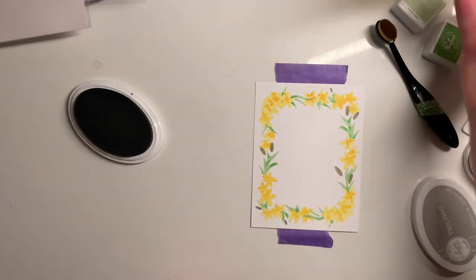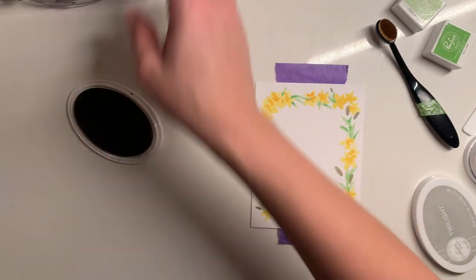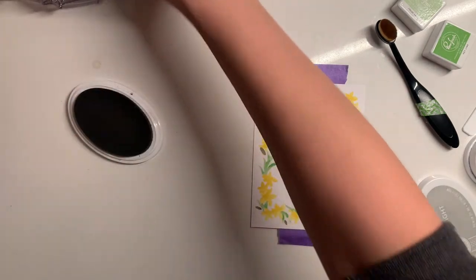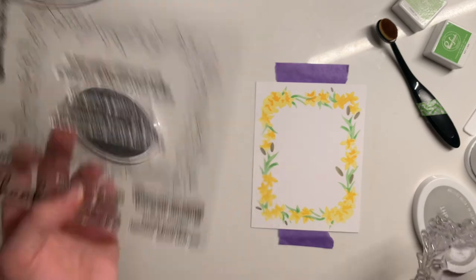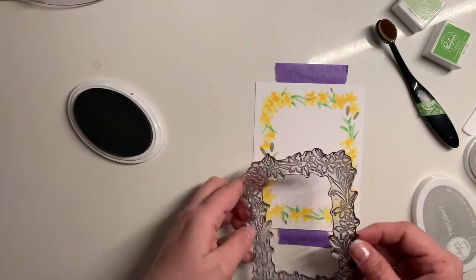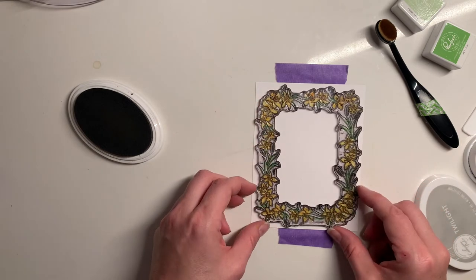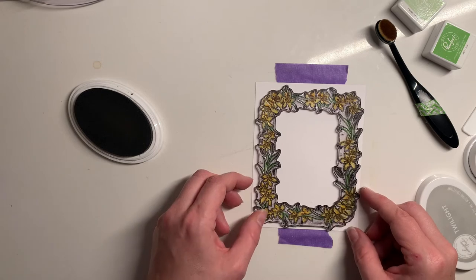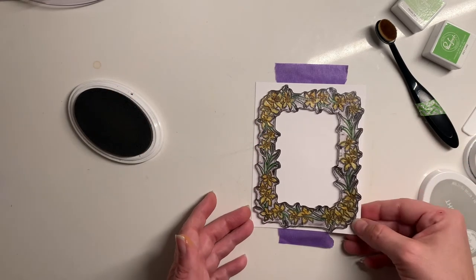Gray does not look bad — oh, that looks good! So at this point, friends, if we wanted to we can leave it as is, but they also have a stamp set that matches it. I'm just kind of eyeballing it and lining it up and it looks great.